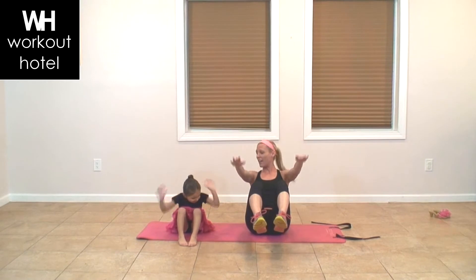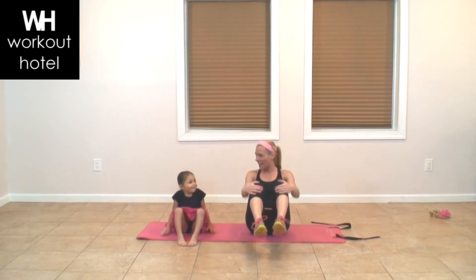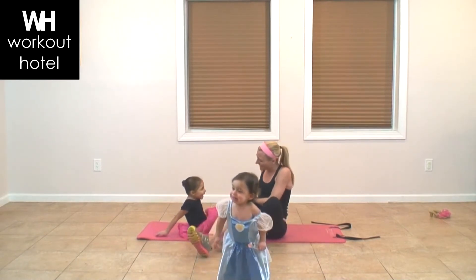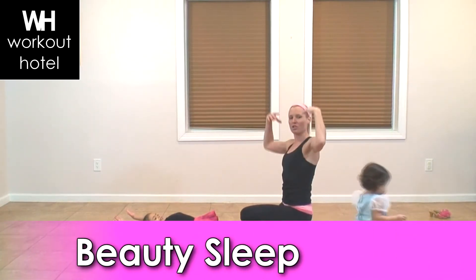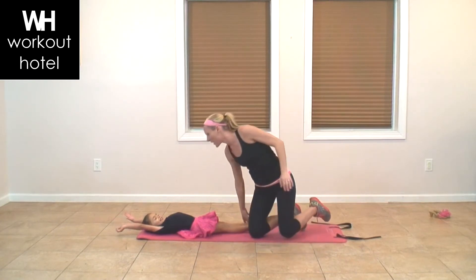We're almost done with our princess workout. What does the princess need at night? Sleep! How many hours of sleep? Maybe 10 to 12 if we're lucky. So lay it down and give me a nice big stretch — bring your arms overhead, bring your legs out long, and stretch so you have a nice big sleep, sleep like a princess, and you're ready to go for the next day.